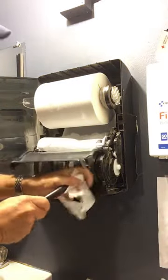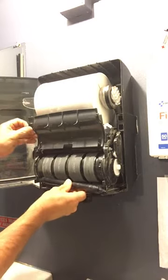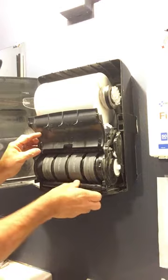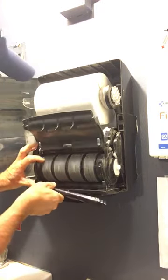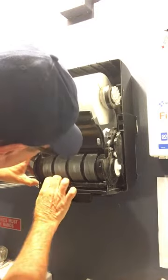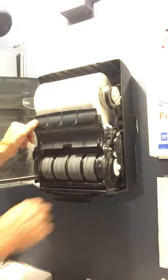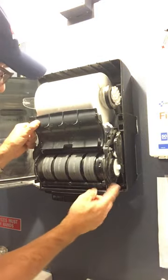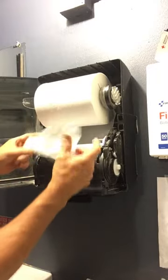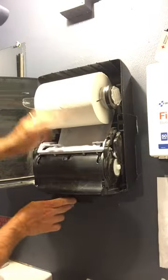It'll pop right out — that's really cool, learned something new myself! We're going to put that back into the little portholes. There are two little holes that it goes into. Now you can close this little protector and put that in the roller.